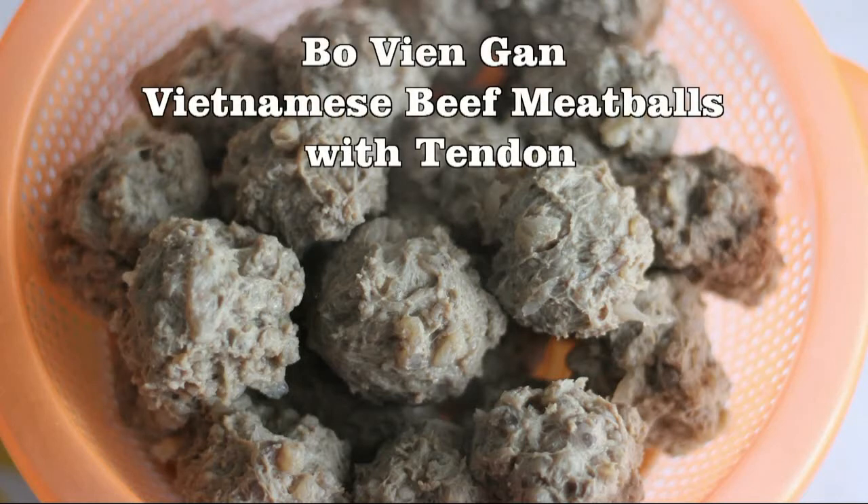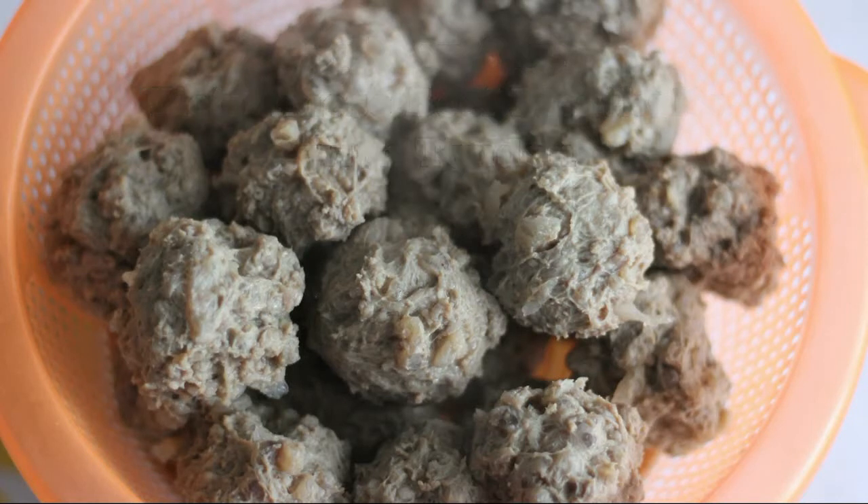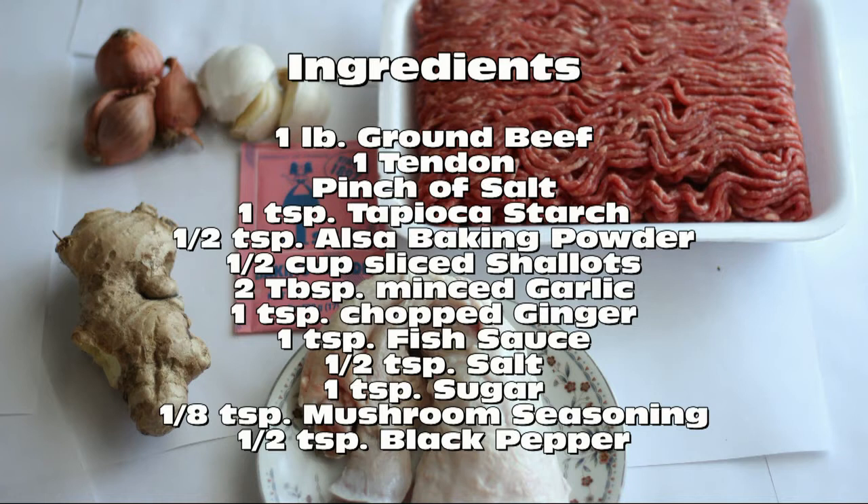Bò viên ngang — Vietnamese Beef Meatball with Tendon. Here are the ingredients you'll need.